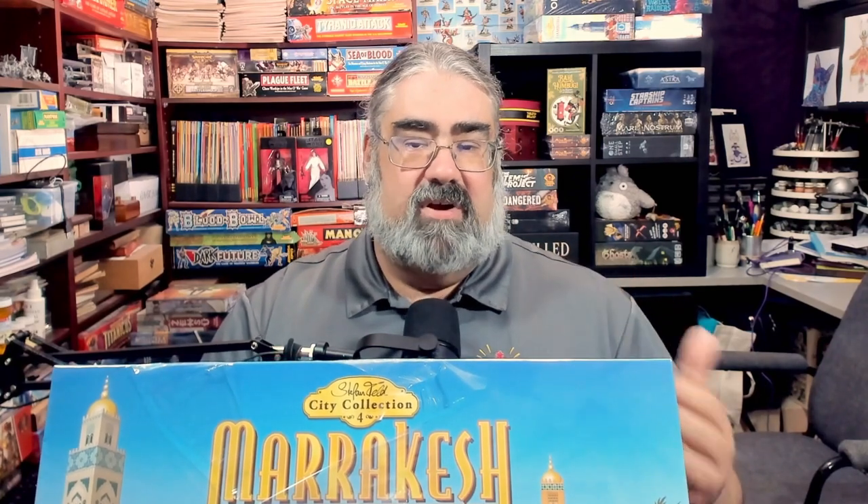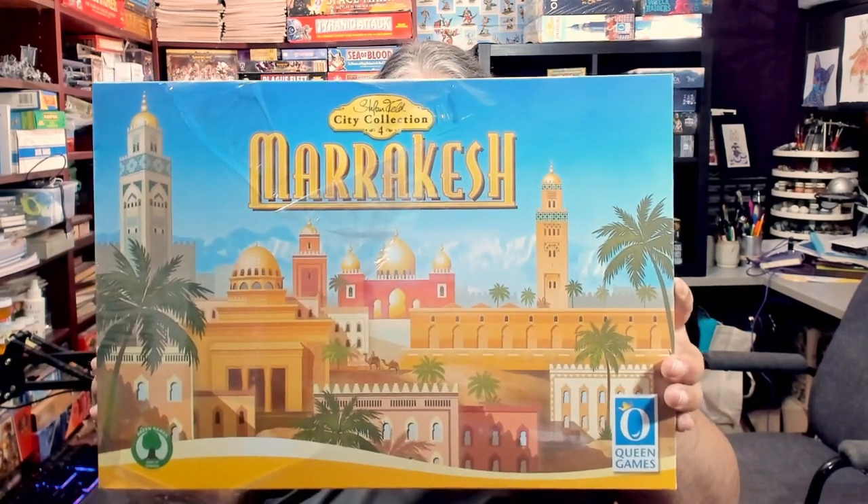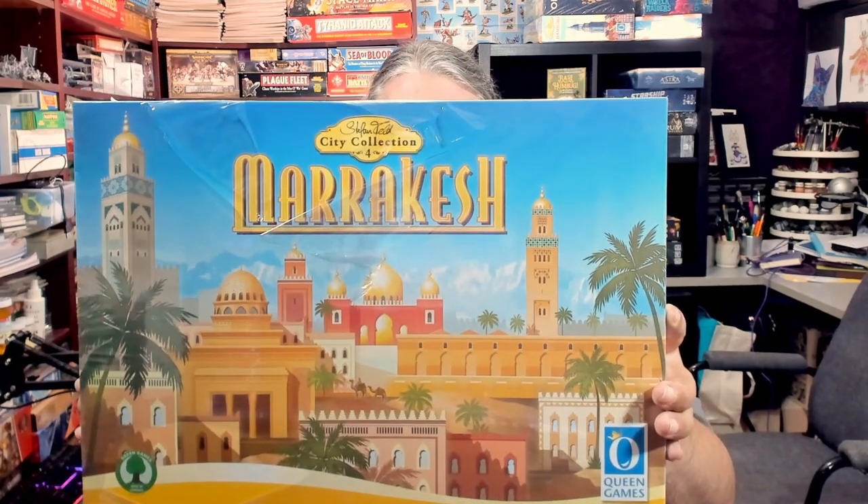This one is one of the brand new games — not a re-release of a previous Steffenfeld game, and not a re-theme. It's a totally new game that includes one of my favorite things in all of board games: a cube tower. Though in this particular game you do not put cubes in it. I'm sorry for covering my face — this box barely fits on my camera.